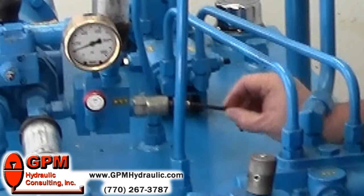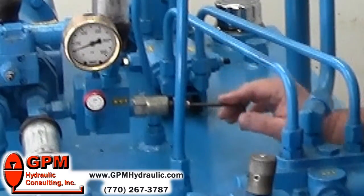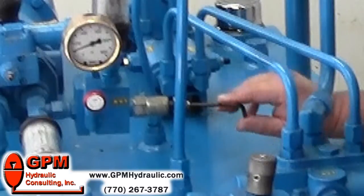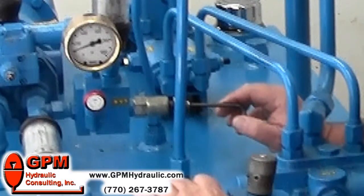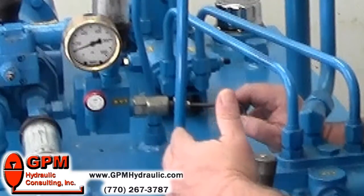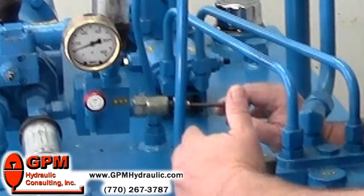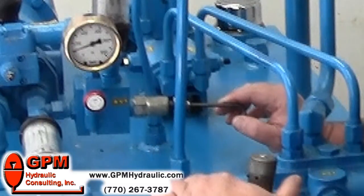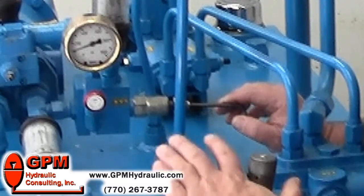Then go directly to the relief valve again, because you always set your highest pressures first and work your way down to the lowest. For this particular pump, we're going to assume our load is 300 psi, so the compensator will be set at 500 — that's 200 above — and the relief valve will be set at 750.